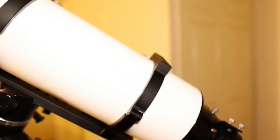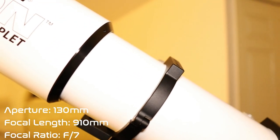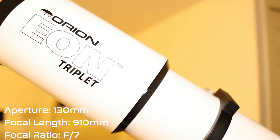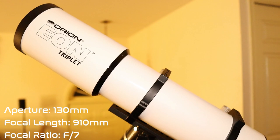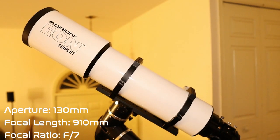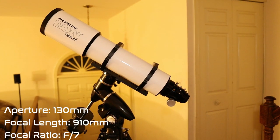As its namesake suggests, the Orion Eon 130 ED has a 130 millimeter aperture and a 910 millimeter focal length, giving the telescope a focal ratio of F7.